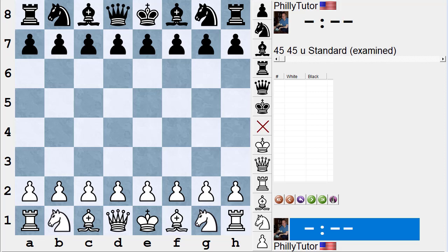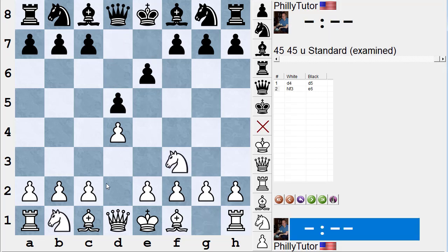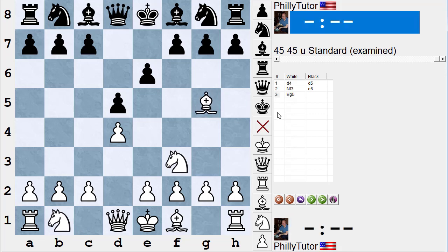Let's use some openings to show examples of making things safe. Let's say someone plays d4, d5, knight f3, e6, bishop g5. If I say to you what black piece is not safe now, the answer of course is black's queen is not safe. So the question is: what are all the ways that black might save the queen?